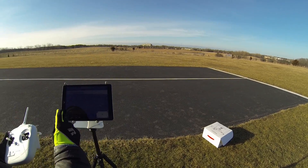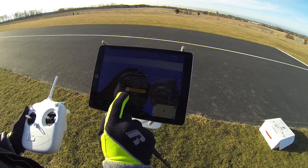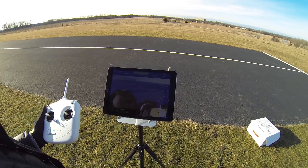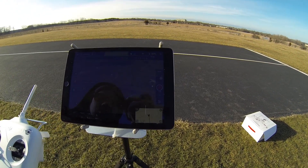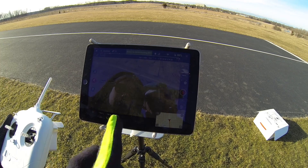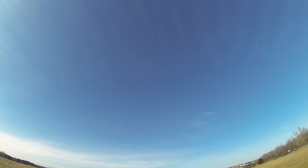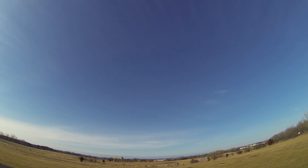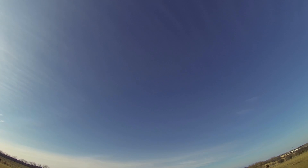So let's test return home and see how it does. We hit Return Home — it says 'Are you sure you want to return home?' You slide it and it starts going back to us. You can control the gimbal while it's coming back. There are people walking over there, as you can see. This is the drone coming back — right next to that plane right there.